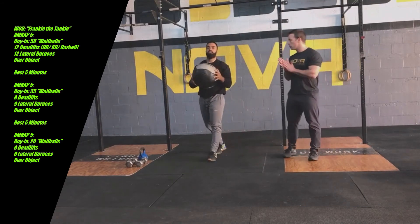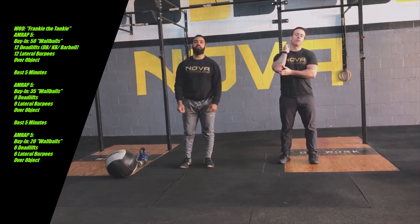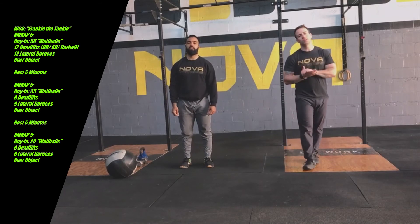So that is the wall balls followed by deadlifts. We'll meet back here in a second for some strategy, tips, and tricks to get through this one.